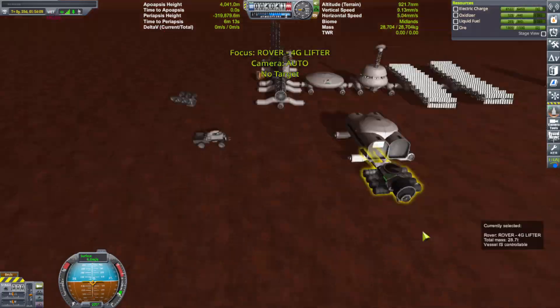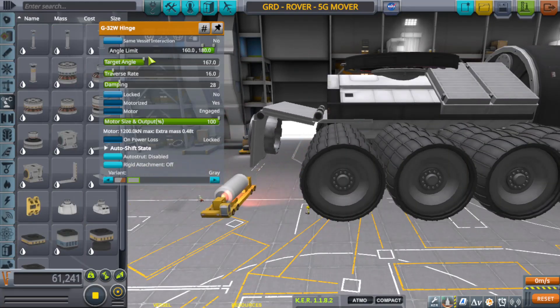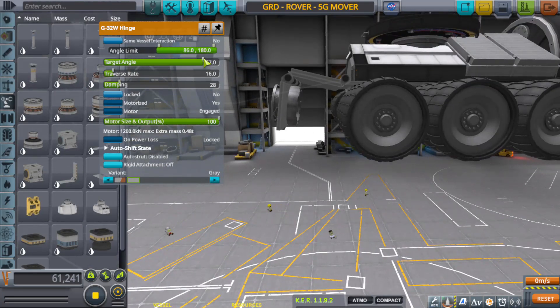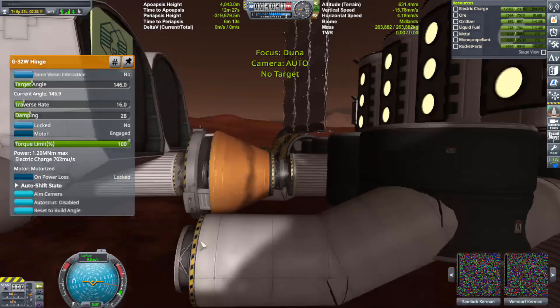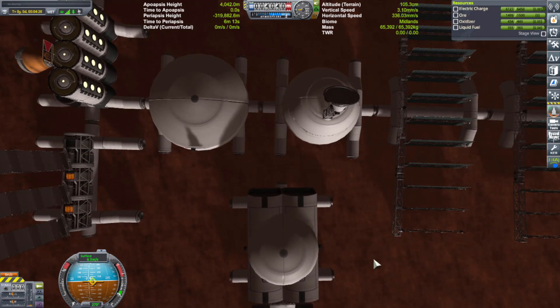I went ahead and built a new spider rover. This time I got rid of the arms completely and just had a docking port — lifting up via the docking port. It's something I should have done a long time ago, yes, I know. But I got tired of the whole Kraken problem with the forklift-like design.